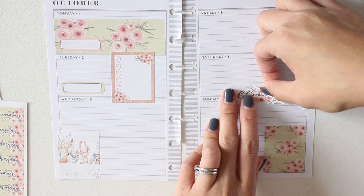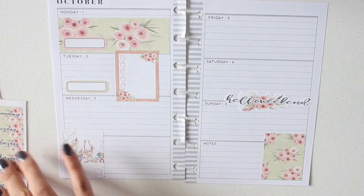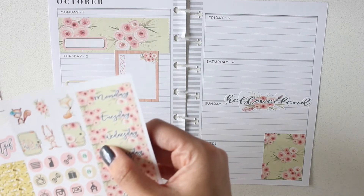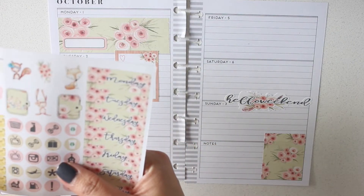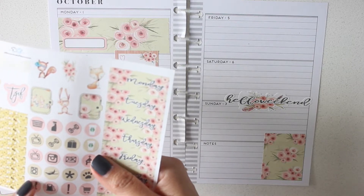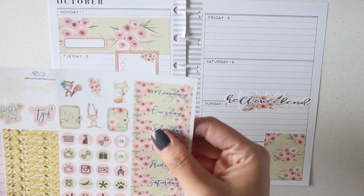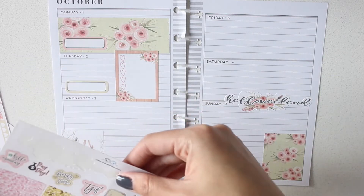I've seen this clip art used in several shops but I really like the way Dina's done this. Laundry — that kind of looks like an Instagram icon, but whatever. I love all the icons in this too. I would definitely use all of these.